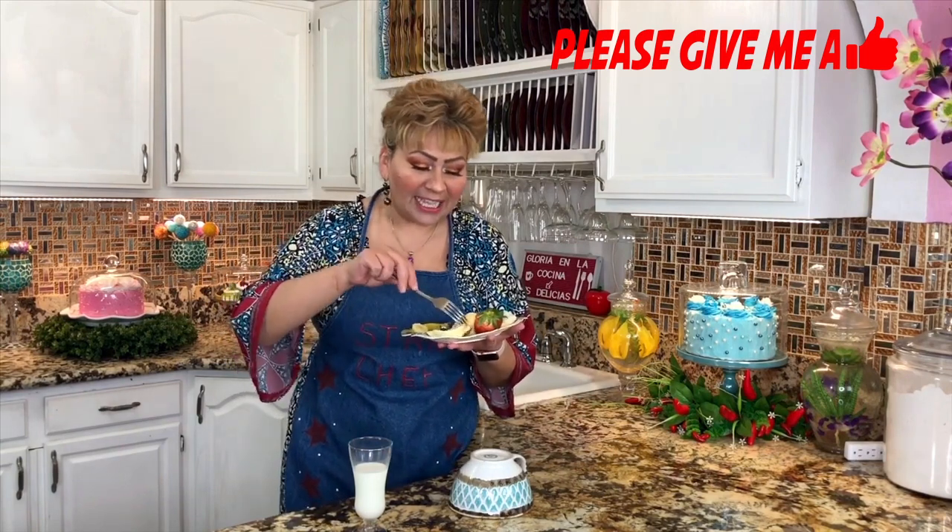My friends, I am ready to taste these Japanese pancakes. They came out so fluffy that I just can't wait. This is the part I love and really look forward to — tasting my recipes. I've added some butter and some fruits. My mouth is already watering, so let me taste it!